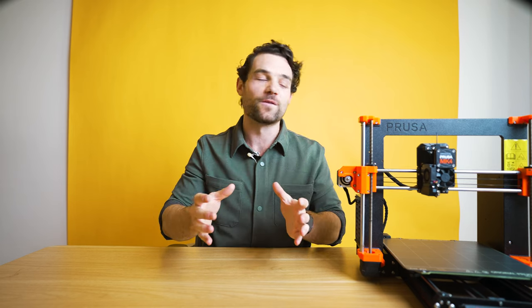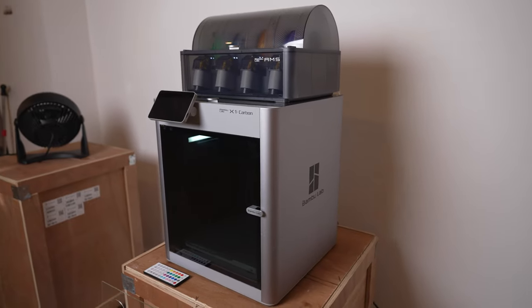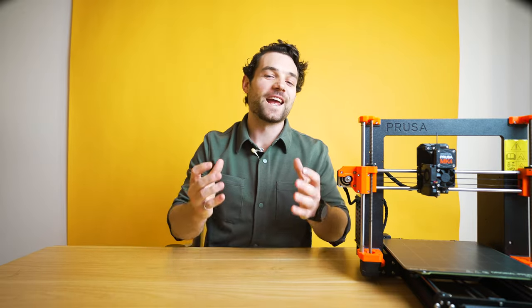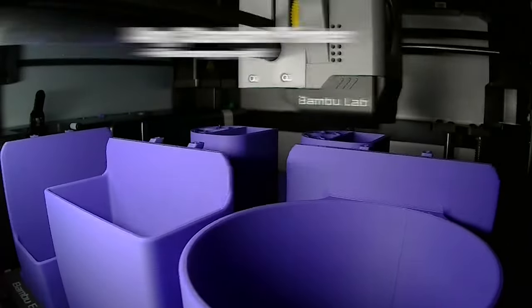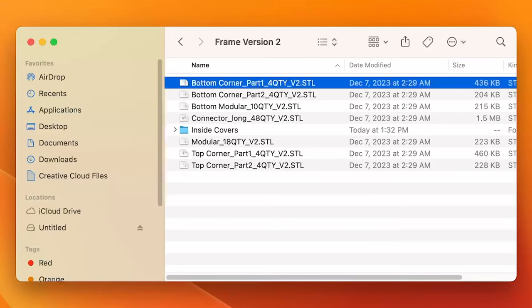I'll be printing it on a few different machines: the Prusa XL, the Bambu X1 Carbon, the P1S, and the Prusa MK4. Any standard FDM printer will work — all of the files come pre-split for printing on any standard size machine. For example, you can see here the file name is 'bottom_corner_part_4QTY', so we're going to print four of these.